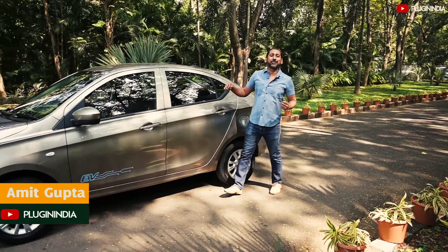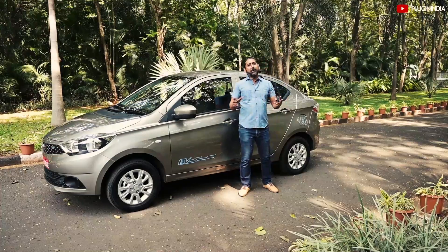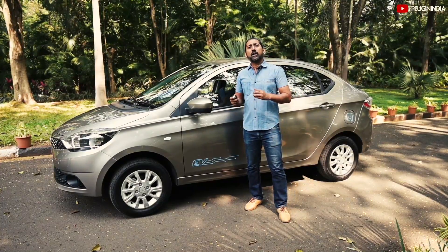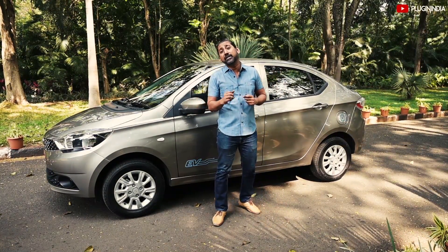Hi, I'm Amit from PluginIndia and today I'm at Tata Motors Lake House in Pune with the Tata Tigor electric car. Today we're going to focus on how to drive an electric car efficiently. This car is part of the Plus series which has an extended range of 213km, an improvement from the earlier 140km model.